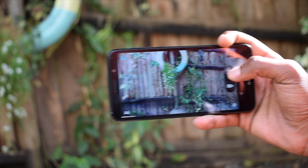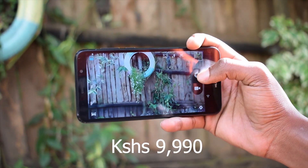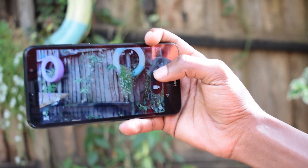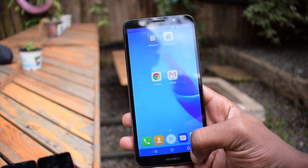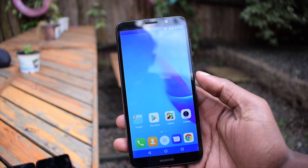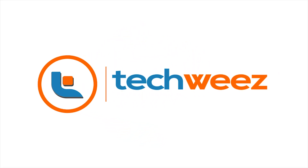The Huawei Y5 Lite is available for 9,990 shillings at all Huawei retail shops and Jumia. Given its perks and affordable price, the Y5 Lite is a worthy Christmas gift for a friend or family member. Until next time, keep it tight, subscribe, share, and comment on what you'd like to see in our full review coming soon.